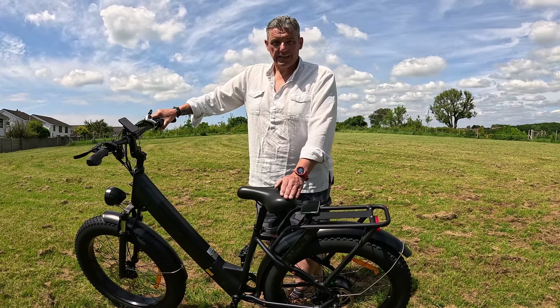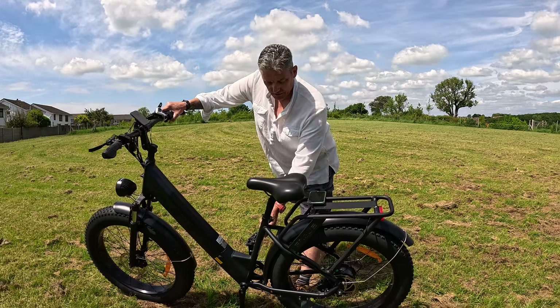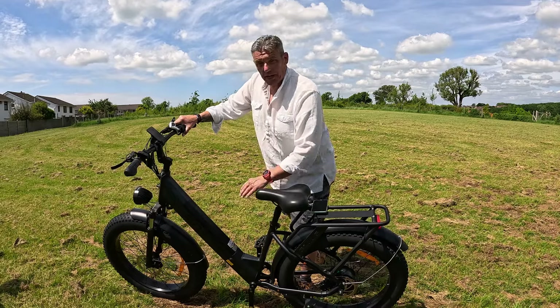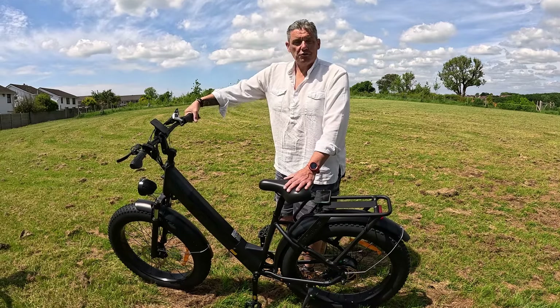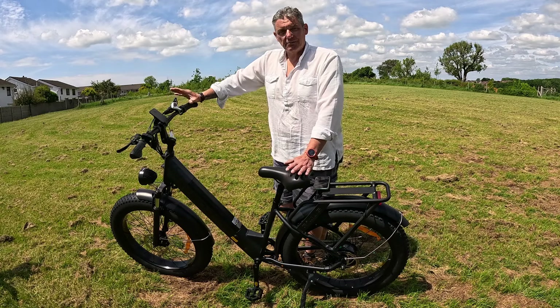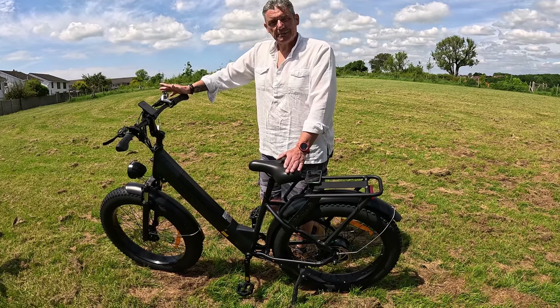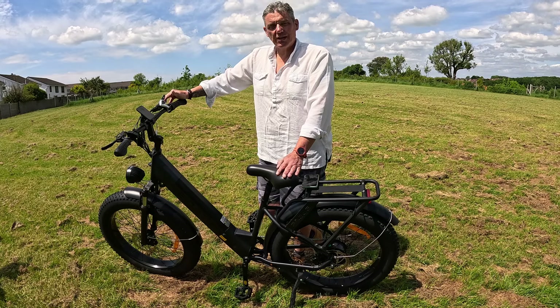This is UK compliant. It has its certificate of conformity on the tube there and there is no throttle assist. It can be enabled if you wish to, but it comes ready for the UK roads with no throttle assist.